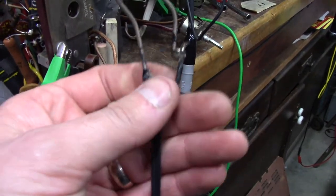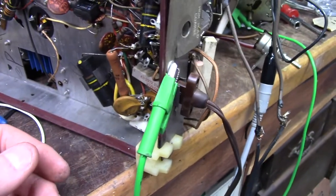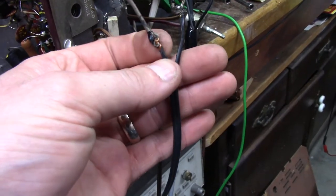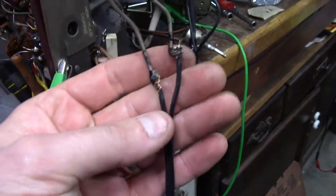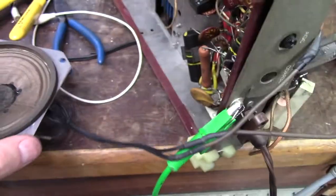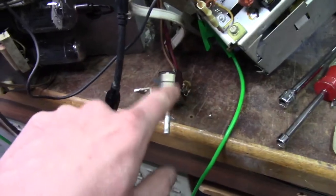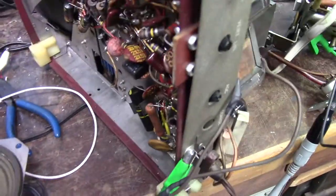I think we found our no-audio issue. This is somebody's botched repair job. I checked the primary of the audio output transformer and checked voltages — everything looked perfect on the 6AQ5. I remembered I checked the speaker coil, but couldn't remember if I checked the secondary on this transformer. When I went to check it, it was open. So let's strip it back and solder it, put some nice heat shrink tubing on it. That was definitely open, so I expect at least to hear some hum from the speaker.